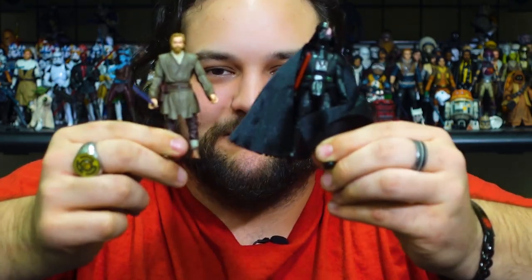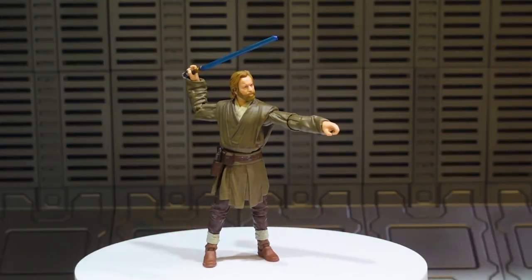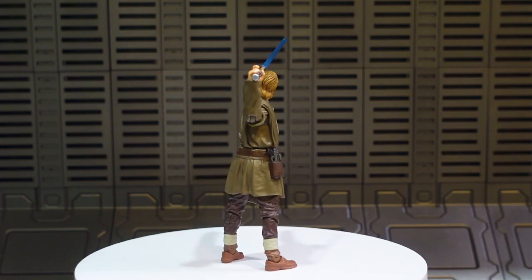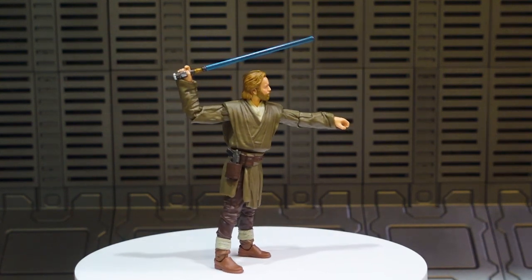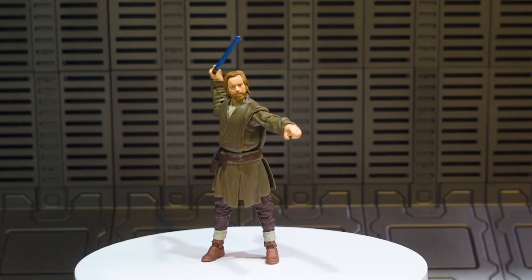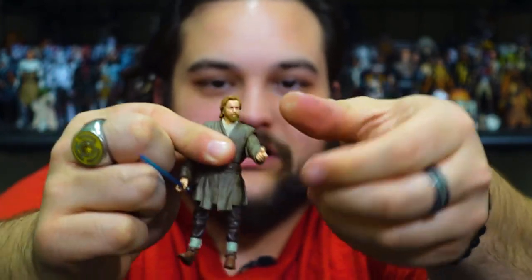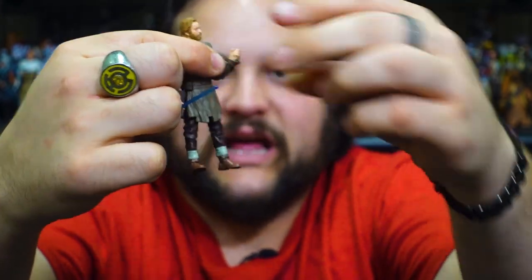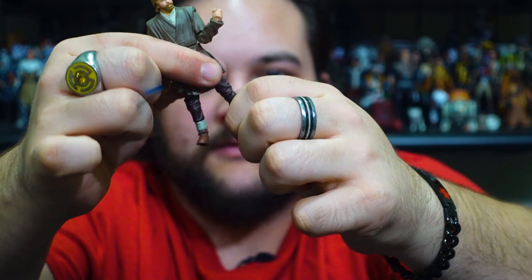Here is Kenobi and Vader out of the packaging, and both of these figures look fantastic. First, VC 290 — here is the new Kenobi, and yeah, the face sculpt looks really great on this one. He's got that nice mullet haircut like he had in Attack of the Clones going on once again, and he's fully articulated: head on a ball joint, fully articulated shoulders, single jointed elbows, wrist joints, waist, hips, upper thigh, single jointed knees, and ankle joints.